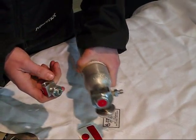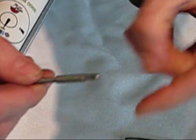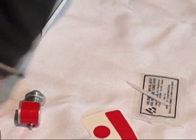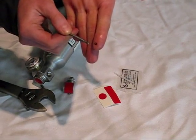There we go! So inside here you have the piston, and on the end here is the little O-ring. What I'm going to do is take that O-ring off and put a new O-ring on.